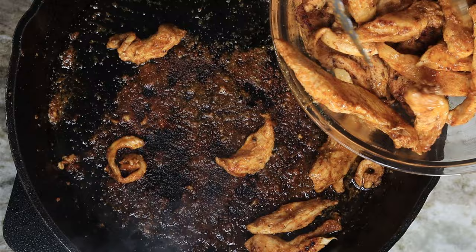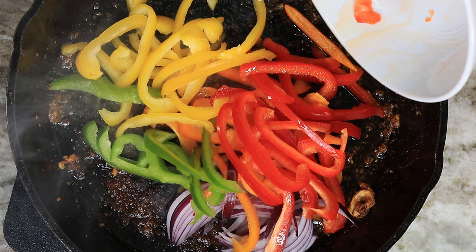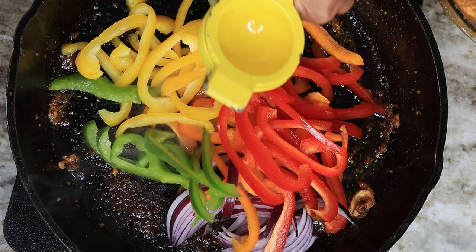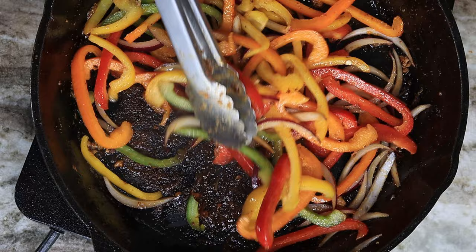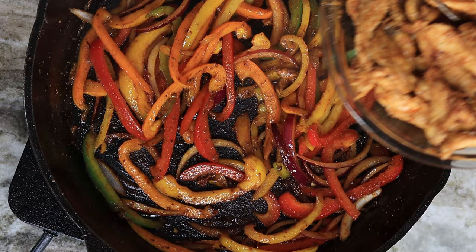Now in the same skillet, I am going to add some red, yellow, and green bell pepper and some red onion. To deglaze the bottom of the skillet, I am going to add some lime juice in there — that's where all the flavor is sitting. Once my veggies are nice and soft, I am going to pour the chicken back in.